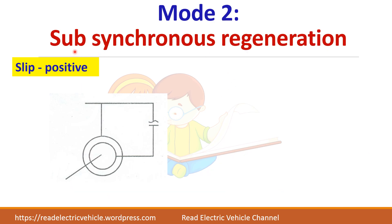In Mode 2, sub-synchronous regeneration, slip is positive but the machine returns power to the supply. The mechanical power direction changes because it acts as a generator — (1 - S)·P_G is the generated power. The slip power direction is such that adding S·P_G gives P_G. The total power returned to the supply is P_G minus S·P_G, which again equals the generated power.